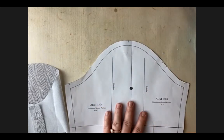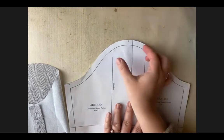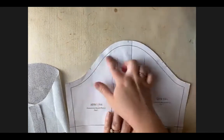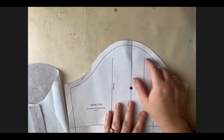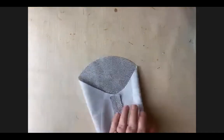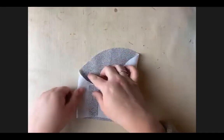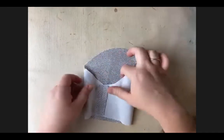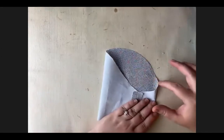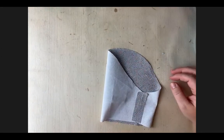We'll pull on that basting stitch, kind of like we do for gathers, to shrink up this area and get it to fit the garment. What we need to do right now is put in that basting stitch from the single notch all the way across that curve until we get to the double notch on the other side. Let's go ahead and do that.